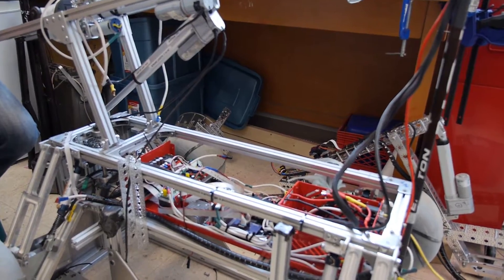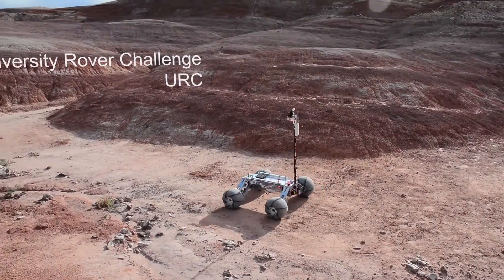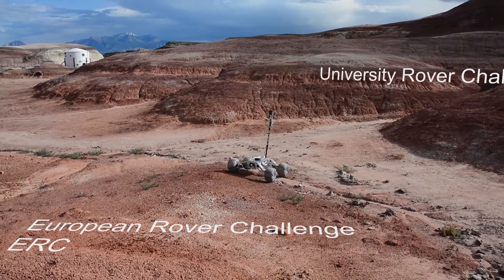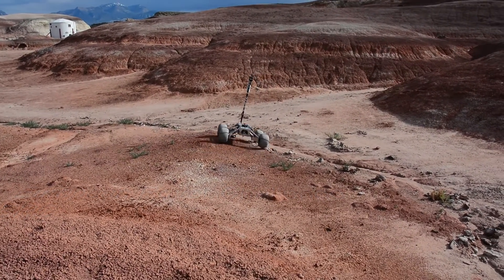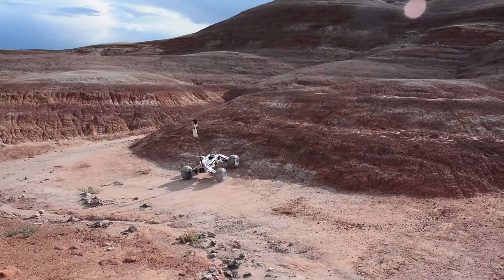Right here we have the Queen's Space Engineering team's rover for the 2016 competition year. Each year we build a brand new rover. We do have some designs that we iterate year over year, but we like to start brand new so that all new members can experience going from the design stage right to the building stage and on to competition. This year's rover is specifically for URC, the University Rover Challenge, and ERC, the European Rover Challenge, prototyping a rover going to the Mars surface and preparing it for human life.